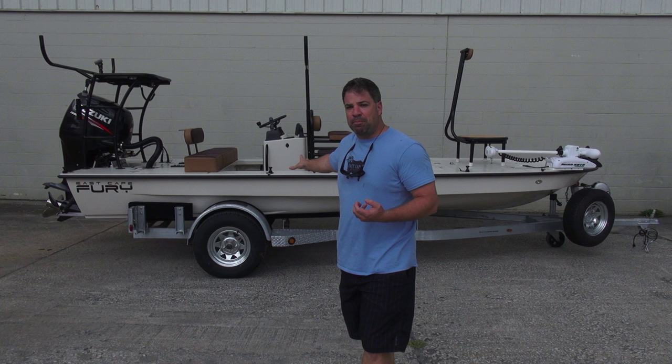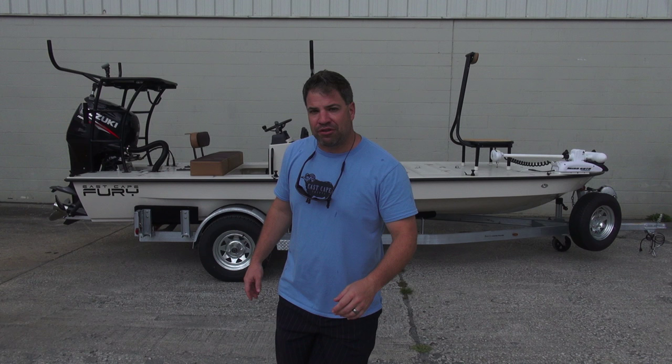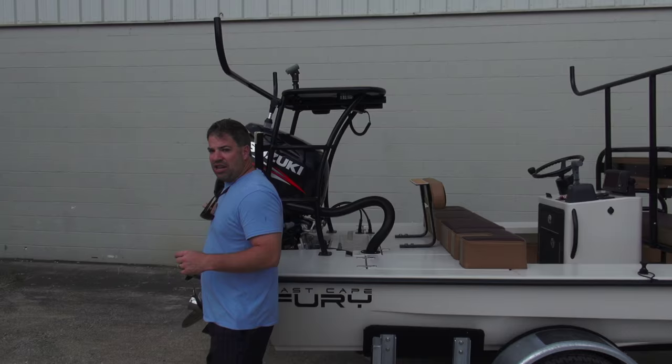Now, there's a lot going on in this boat, or so it appears. But I can tell you in a matter of minutes, all this stuff comes off. So we're going to start at the back of the boat, and hopefully the rain's not going to chase us off.